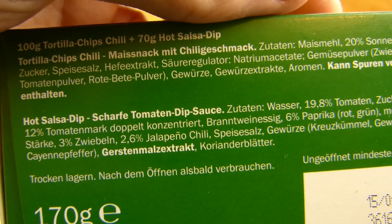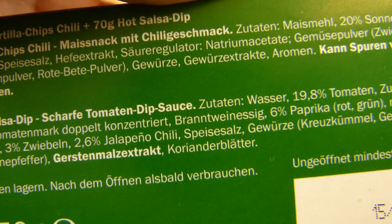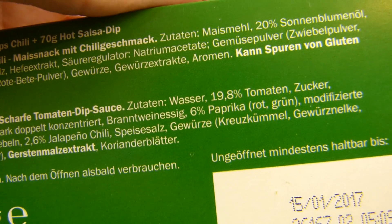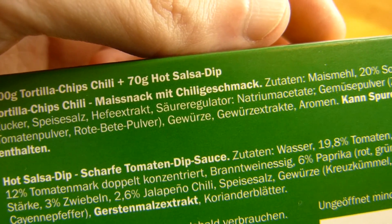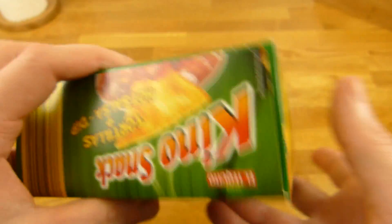Now the ingredients. Hot tomato dip contains pepper, 2.6% jalapeño chili, and 3% onions, plus a little more stuff. And here the chips — it's a corn snack with chili flavor, made from corn flour.